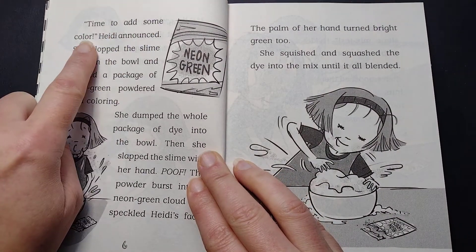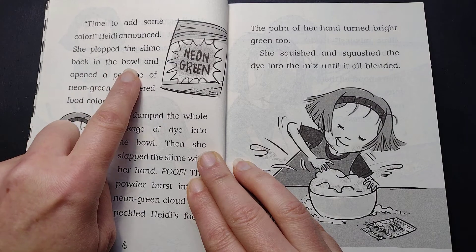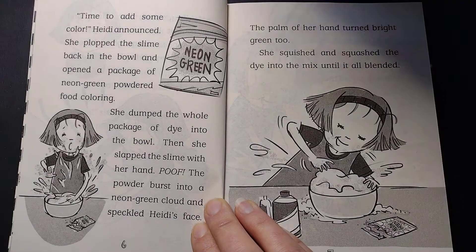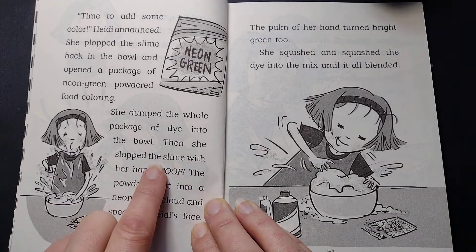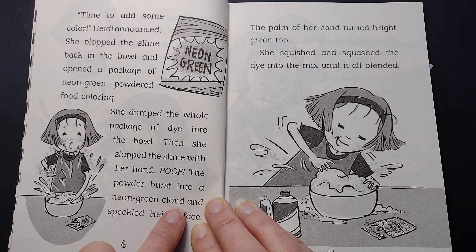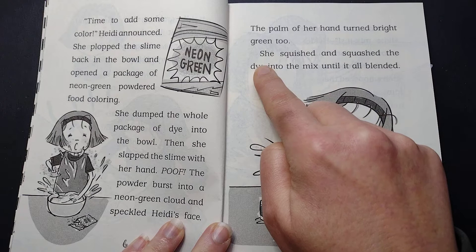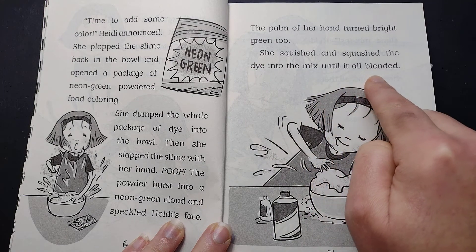"Time to add some color," Heidi announced. She plopped the slime back into the bowl and opened a package of neon green powdered food coloring. She dumped the whole package of dye into the bowl. Then she slapped the slime with her hand. Poof. The powder burst into a neon green cloud and speckled Heidi's face. The palm of her hand turned bright green, too. She squished and squashed the dye into the mix until it all blended.